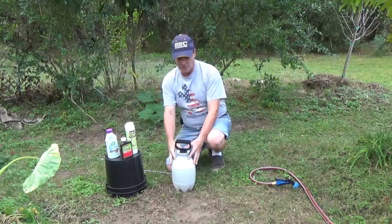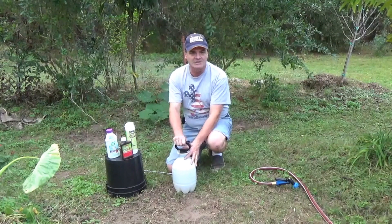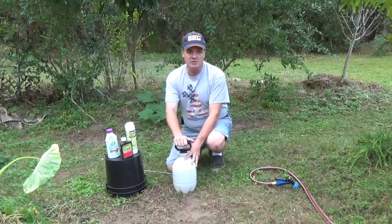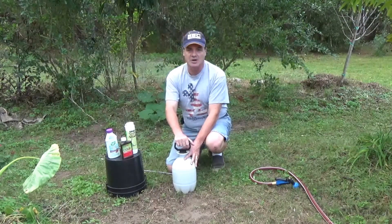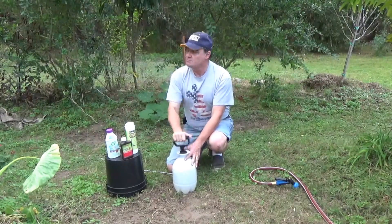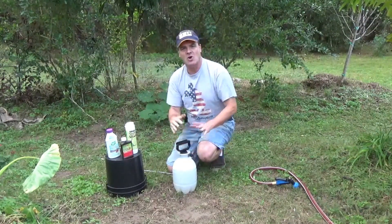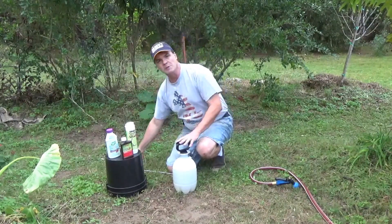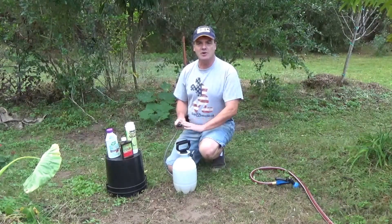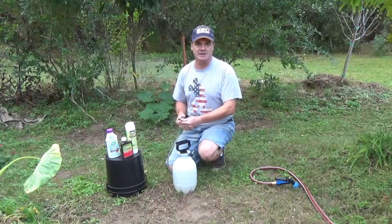Once you mix up a gallon, you want to use it within 24 hours. Don't leave it out in the sunlight — keep it in a cool, darker area like a garage. We usually apply in the evening right before sundown so the beneficial insects aren't out and about as much. BT usually doesn't harm beneficials because they're not eating the leaves, but you don't want to spray this directly on them.